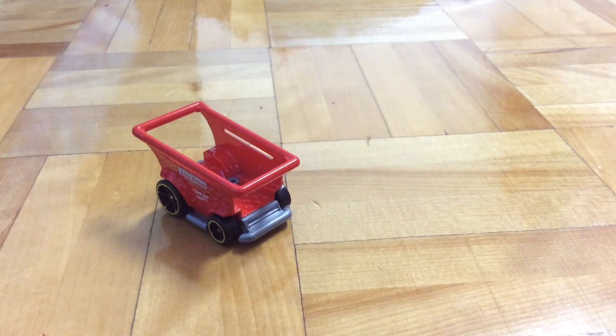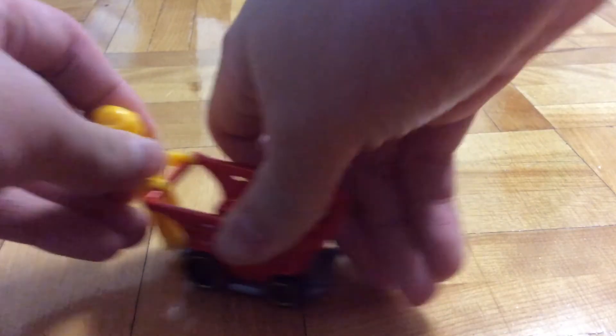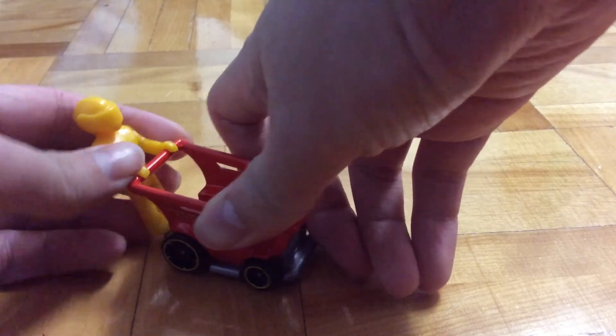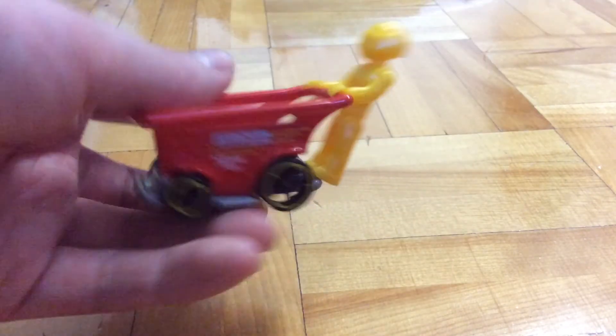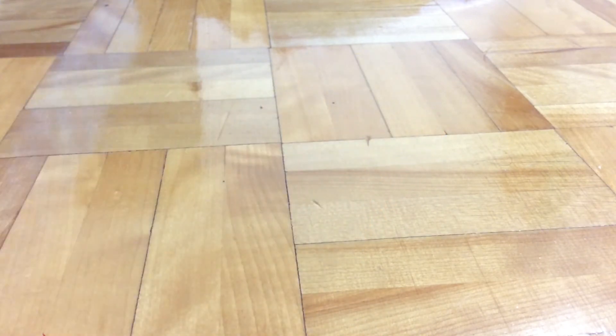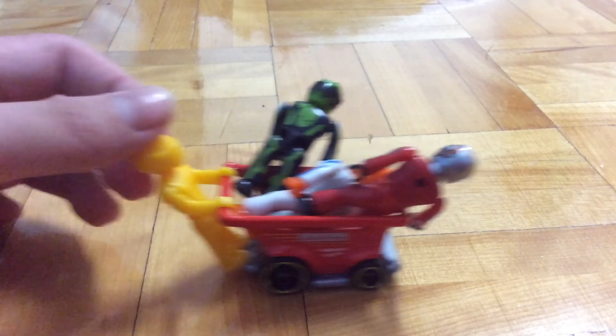So yeah, this is the ISO driver. It's a really creative and fun vehicle — 10 out of 10, because it comes with a minifigure. Until next time, it's Perfish out. Shopping for Hot Wheels drivers be like.